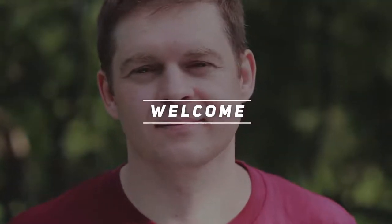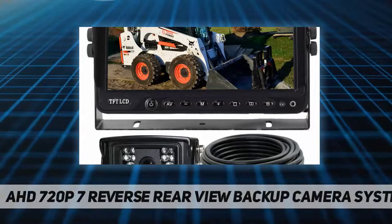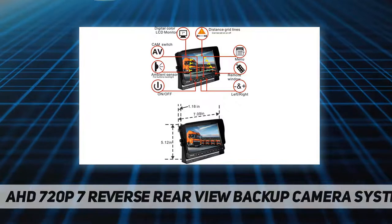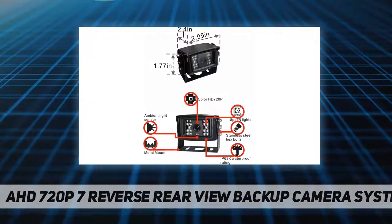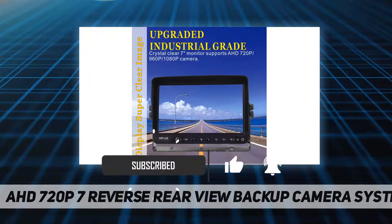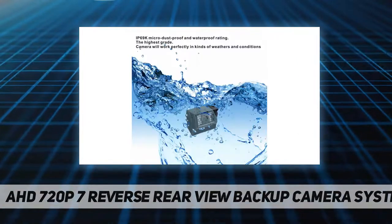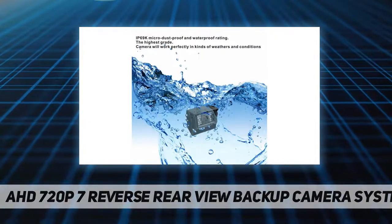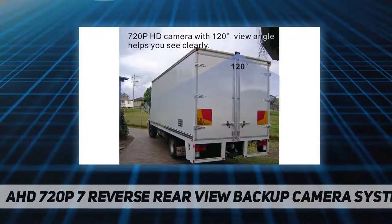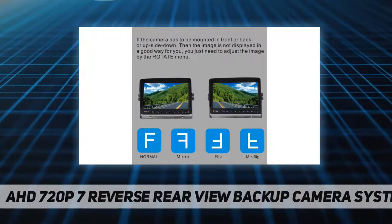Welcome back to my channel. This is an AHD 720p 7-inch reverse rear view backup camera system mirror. This is an upgraded industrial-grade wired one-camera system with high vibration resistance of 10G and wide power input range DC 12-36V. It is suitable for large vehicles such as buses, box trucks, pickup trucks, garbage trucks, flatbed trucks, dump trucks, street sweeper trucks, refrigerator trucks, motorhomes, and vans.